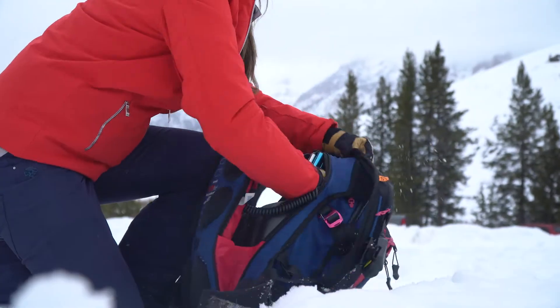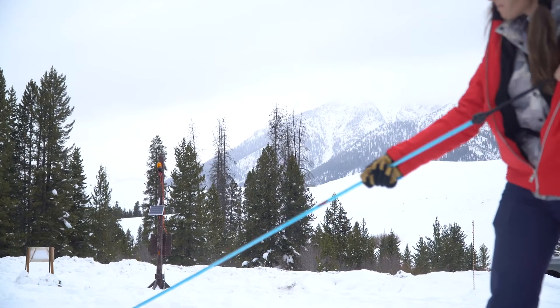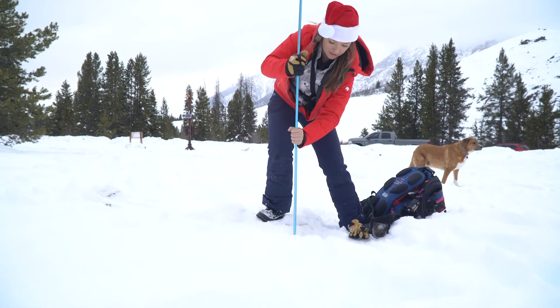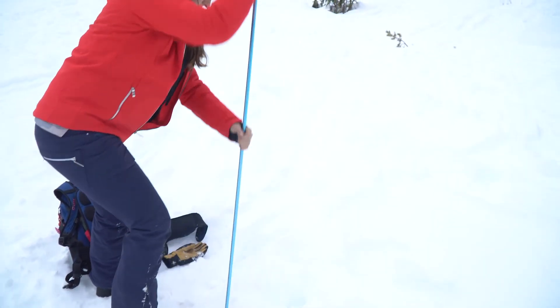Once you locate the target with the fine search, pull out your probe and do the spiral probing technique. Once you hit that target, it'll light up, turn off, and you've finished your search.